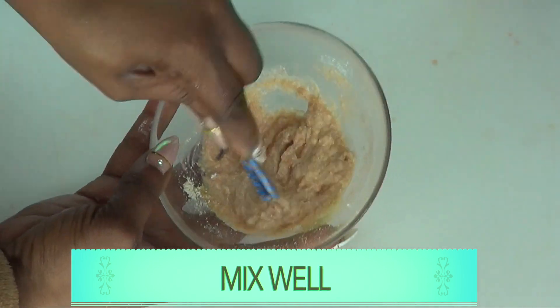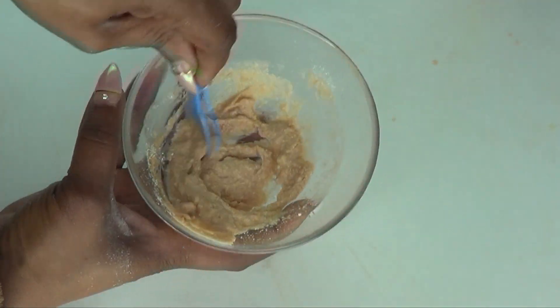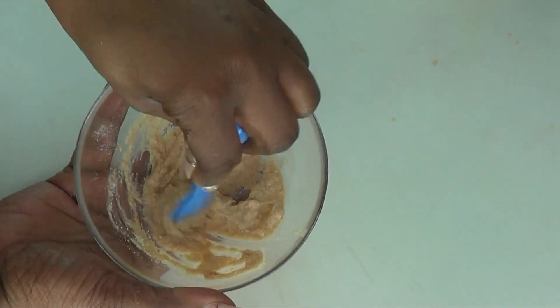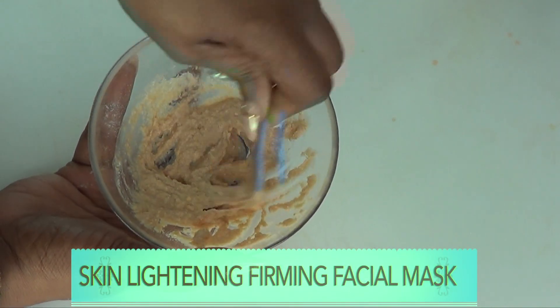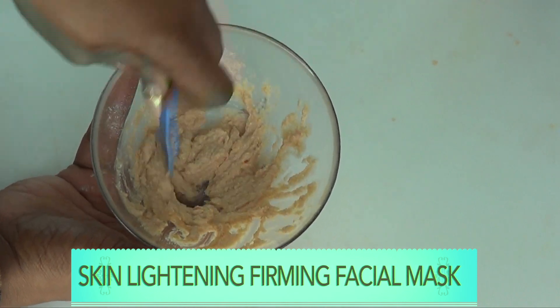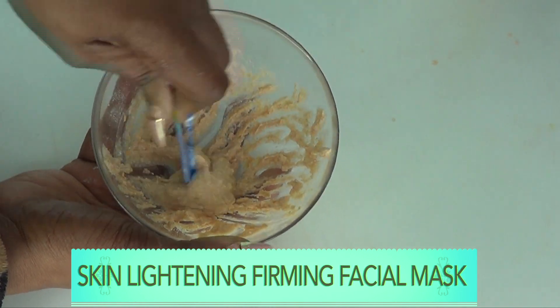We're just going to mix this well. This is actually very good — this is exactly how we want this mask. You do not want it to be runny; you want it to be as thick as this so that it goes on pretty easy. And here we have it: our skin lightening, tightening, firming facial mask. Now I'm going to show you how to use this awesome facial mask for best results.